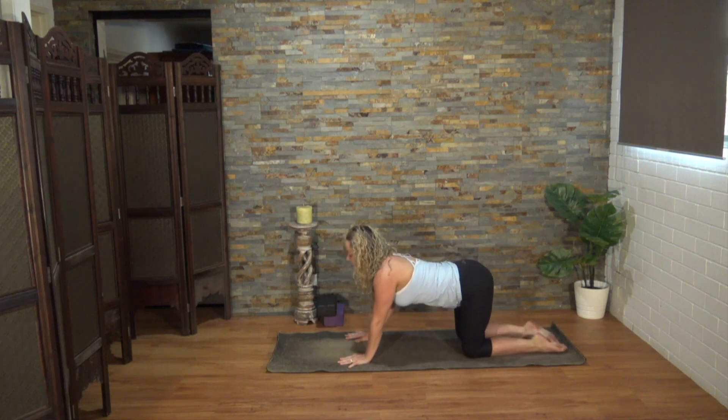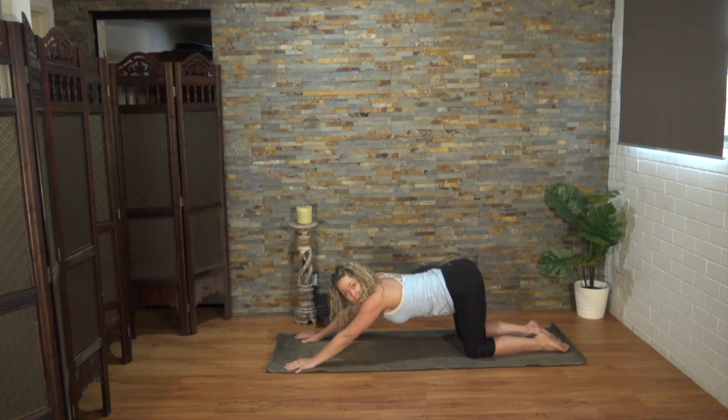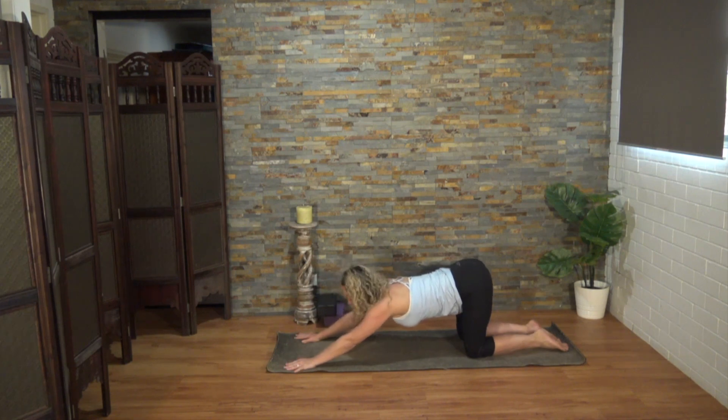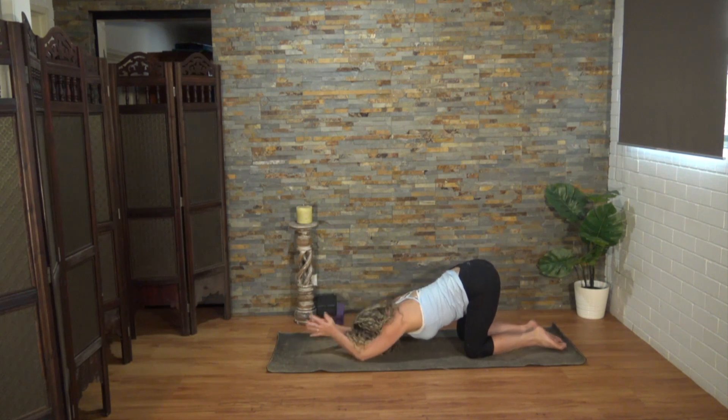From here, extending the arms in front for your puppy pose, keeping the hips up nice and high. Your forehead can meet the mat, or use the block if you can't reach the mat with ease. Arms can stay straight, or you can bring those hands to prayer above the head. Resting the third eye center and feeling the meeting point between the forehead and the mat.